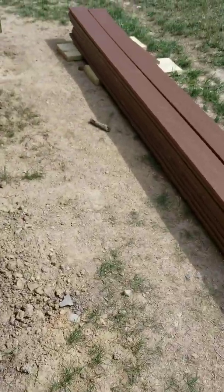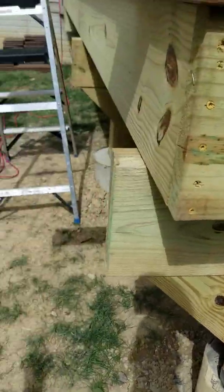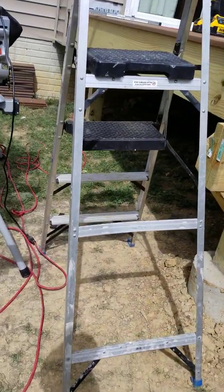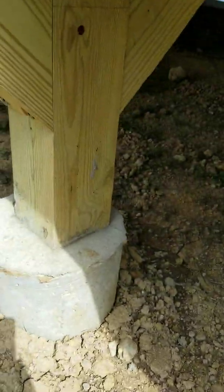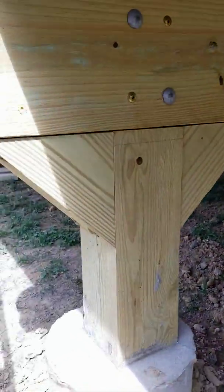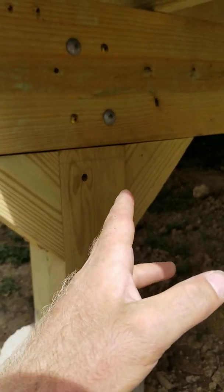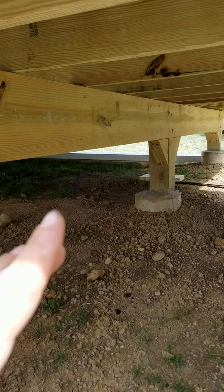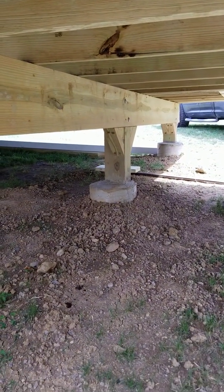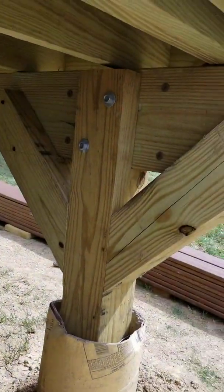Hello, this is Sean again from Forward Home Enhancements, still on the deck project — the same day as the one where I was showing you guys how to notch a post. What I want to talk about next is, in most cases, a necessary element of a good carrier beam: diagonal bracing. These are short ones, reason being I wanted to keep them uniform going all the way across and I only had so much material left, so I changed the design a little bit.